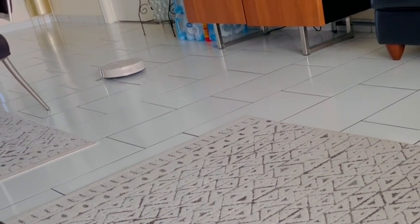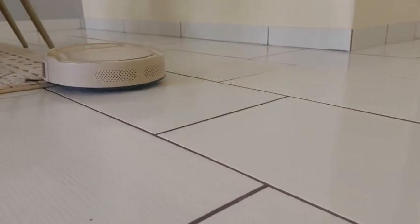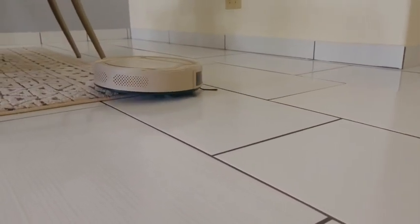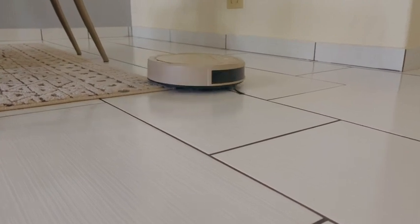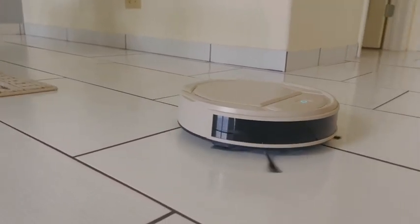Now, if you stay till the very end, I'm also going to show you the results of just using the vacuum a few times already. I have been floored — I was so, so impressed with all of these results.